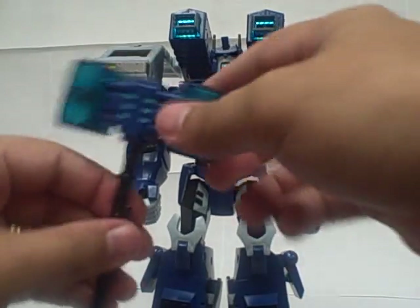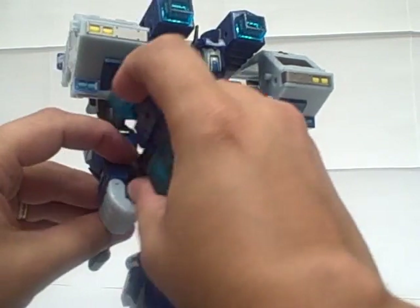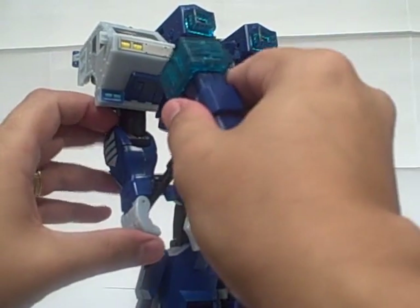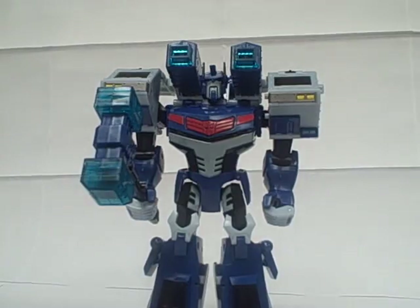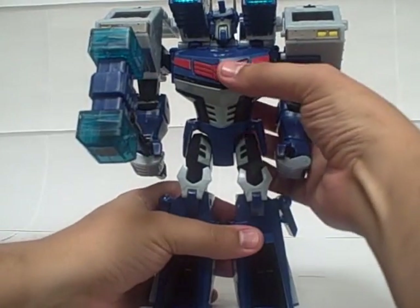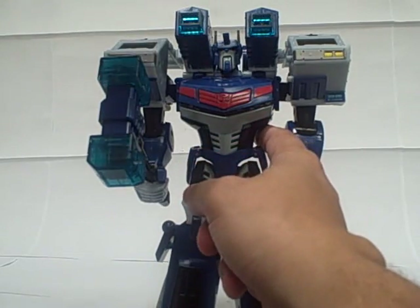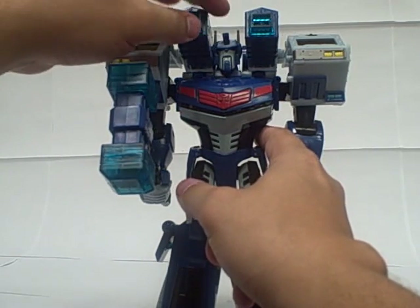He holds his hammer. There's a tab right here on the hammer that you can slot right into his hand, if you want to have him hold it a little higher up like that — though that does leave a lot of handle sticking out the back. So what I usually do is stick it in his hand like this, so he can hold it with a little more extension on the hammer. He does say three different phrases when you push this button: 'We must return the All Spark to Cybertron,' 'Ultra Magnus here,' and 'Don't be a hero, Optimus — it's not in your programming.'